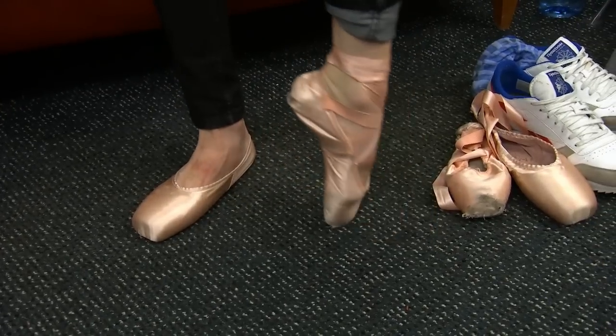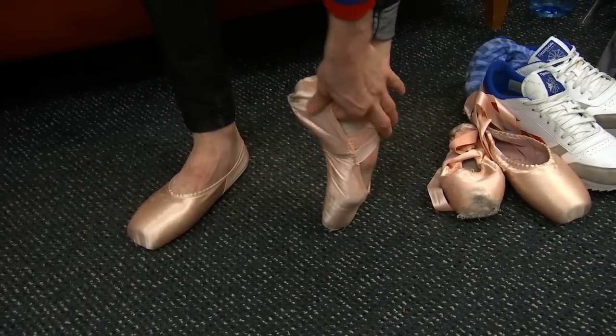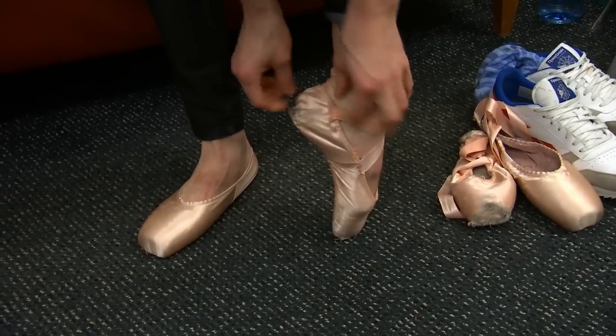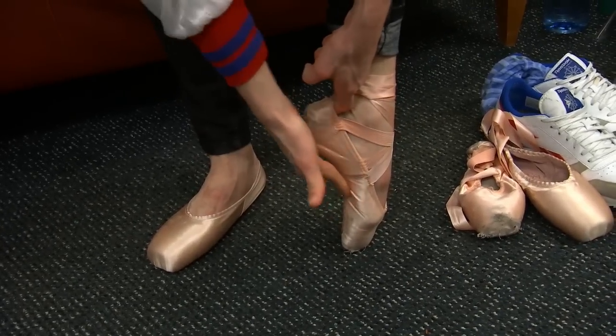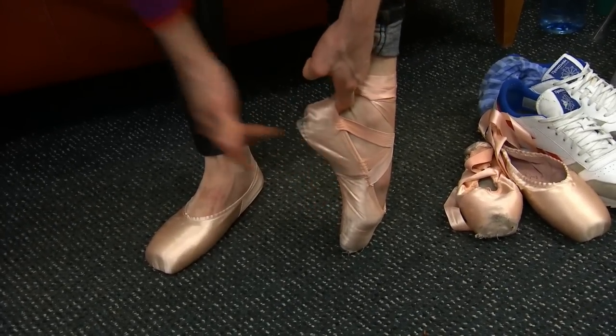So you can see the difference between these shoes that are a little bit used. They're half size larger, so you see there's a little bit extra fabric along the back, which actually can cause sinking when you're in the shoe.